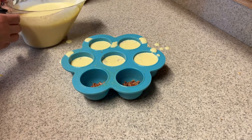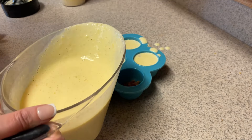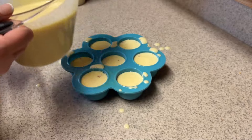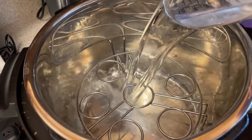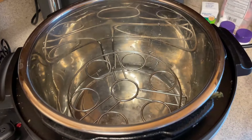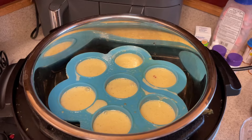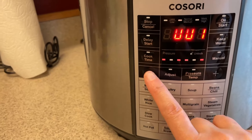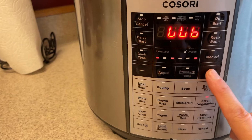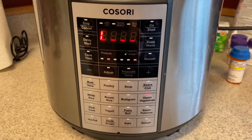I tried to get a picture, but by the time I got over there after they're done cooking, they completely went down. So if you make these in your Instant Pot and you've never made them before, don't get worried — they will go down. Put one and a half cups of water in your Instant Pot, place your egg bites on top, put the lid on, seal it, and put it on the steam setting for eight minutes.